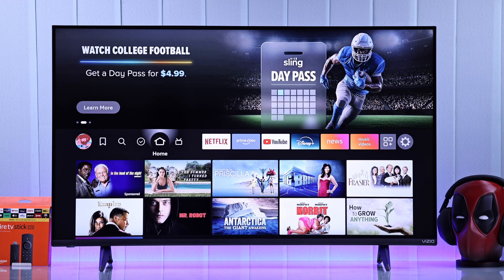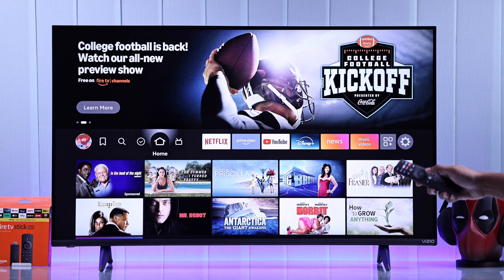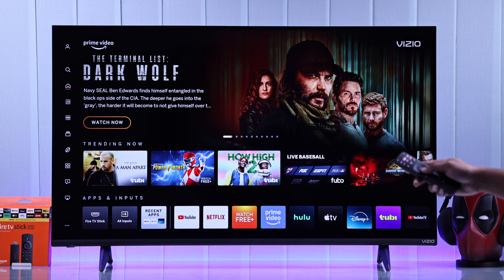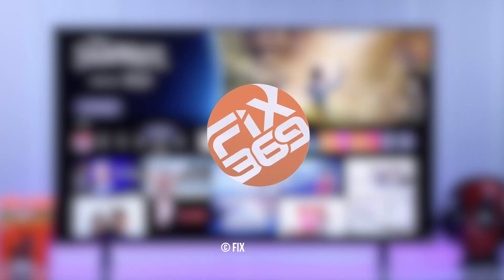Whenever you want to switch back to your Vizio TV, just press the Home button on your Vizio TV remote, and you can seamlessly switch between your Fire TV Stick and your Vizio TV. Hope this helped you out, and I'll see you around.